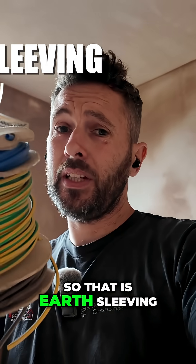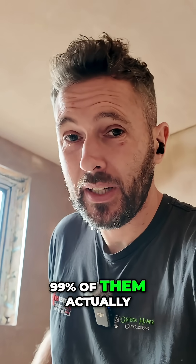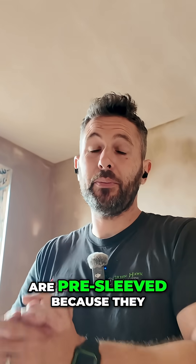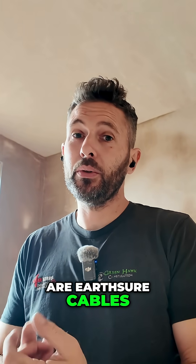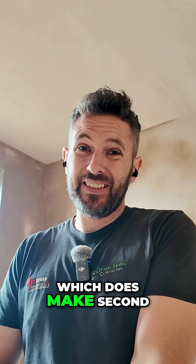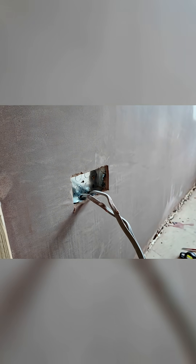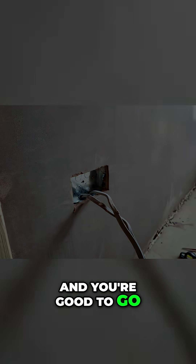So that is earth sleeving, but for the cables in this house I'd say 99% of them actually are pre-sleeved, because they are earth shore cables — they come pre-sleeved with the earth already in there, which does make second fix an absolute dream. Clean all the box out and you're good to go.